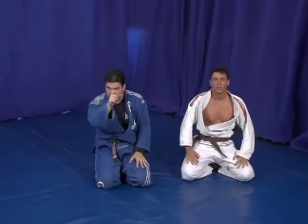Let's go for the next triangle choke. Before we run out — thank you, take care.